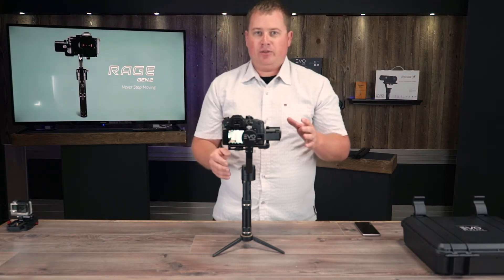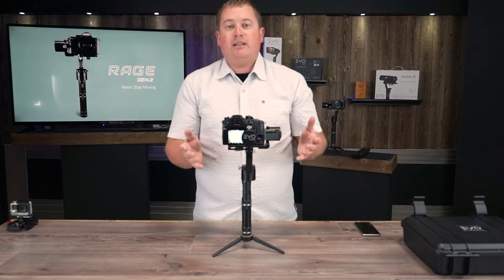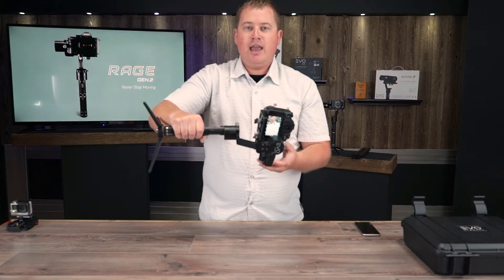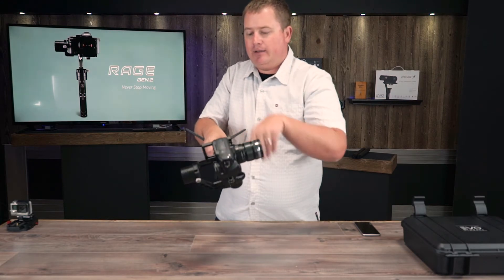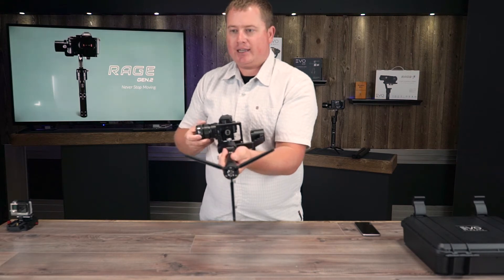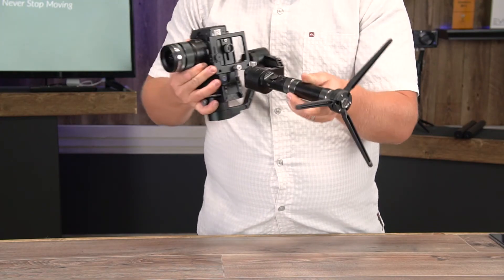The last step to balancing your Rage gimbal is probably the trickiest for some customers, but I'll make it easy. With your right hand, pick up your gimbal and turn the handle onto its side just like this. Just like the roll axis, you're going to adjust this axis — the pan axis — using this pan set screw so that it is balanced. Right now it is a little heavy on one side.